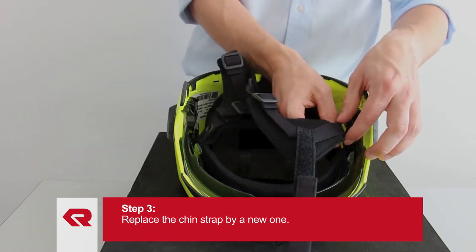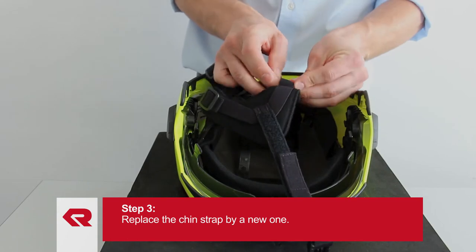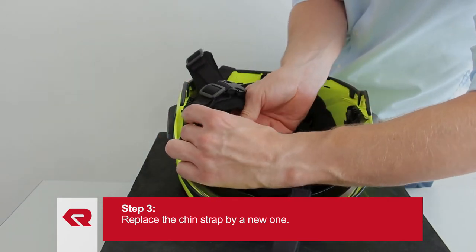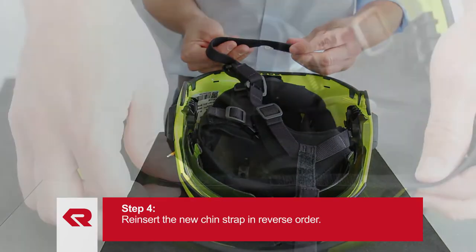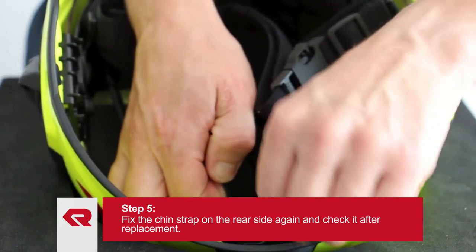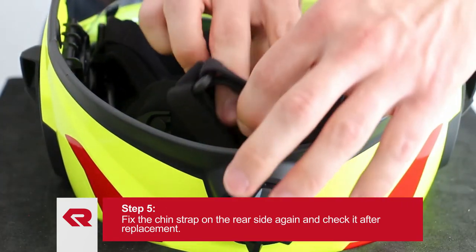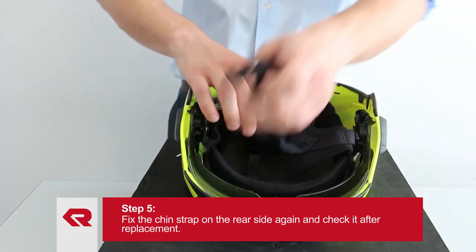Reinsert the new chin strap in reverse order and make sure that the chin strap is properly adjusted. Afterwards, fix the chin strap on the rear side again. Check the chin strap as a replacement.